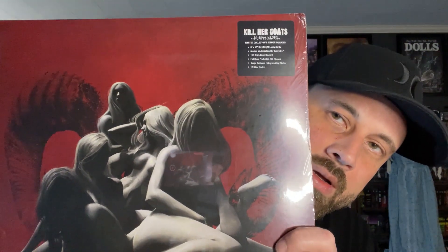Alright, here we go. Got the hype sticker here: limited collector's edition includes an 8x10 set of 8 lobby cards, murder madness splatter colored LP, 150 gram heavy record, full color production steel sleeves, large exclusive hologram vinyl sticker, and 12 killer tracks. I always try to keep these hype stickers — let's see if this one peels off or not.